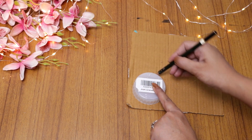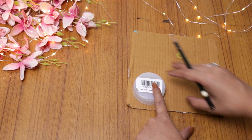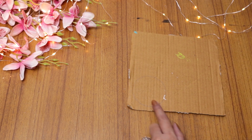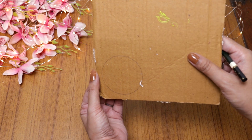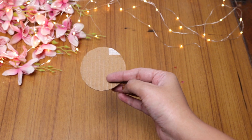I want to cut the cardboard in a circular shape. I have marked using a bottle cap here. If you want, you can mark it with a compass. I cut it with scissors and now it is ready.